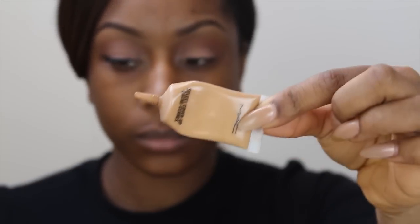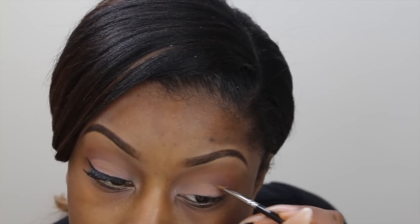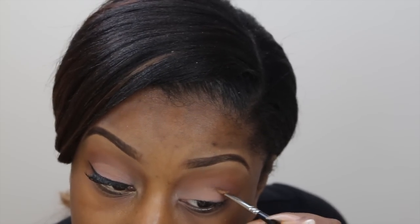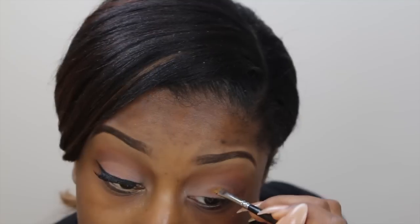To create my cut crease, I'm going to use my concealer by MAC in NC45 — I believe it's the Select Cover-Up concealer — applied with an angled brush to define my crease. I want it to be really soft, so I'm just going to keep it in the outer area and gently define the crease.